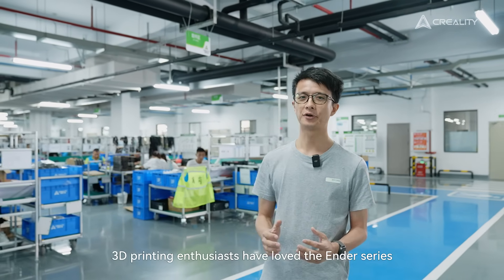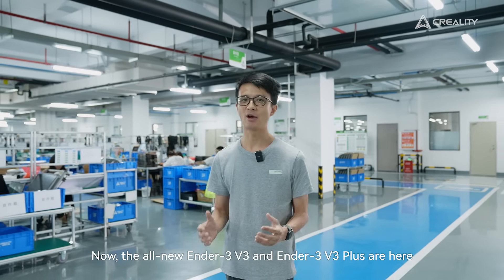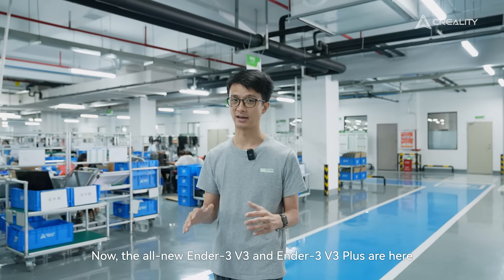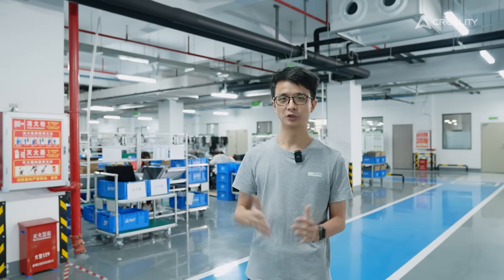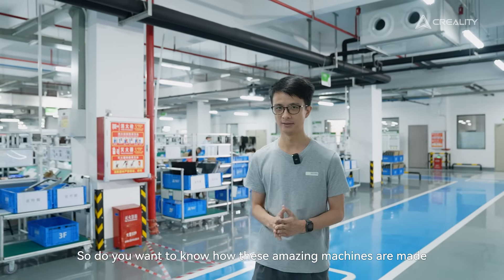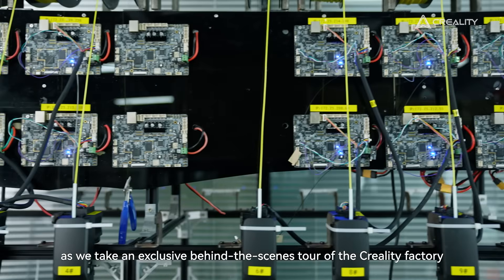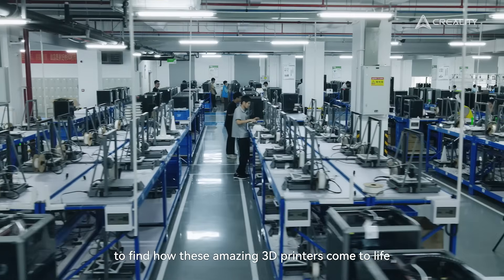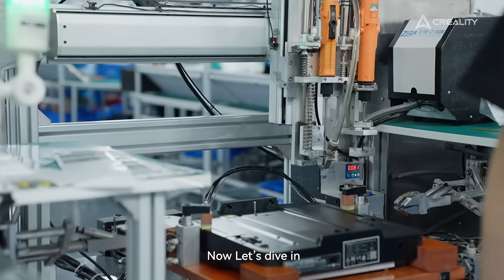Today I've got something super special for you. For years, 3D printing enthusiasts have loved the N3s. Now the brand new N3 V3 and V3 Plus are here. They both deliver unmatched style and performance. Join me as we take an exclusive behind-the-scenes tour of the Creality factory to find out how these amazing 3D printers come to life. Now let's dive in.